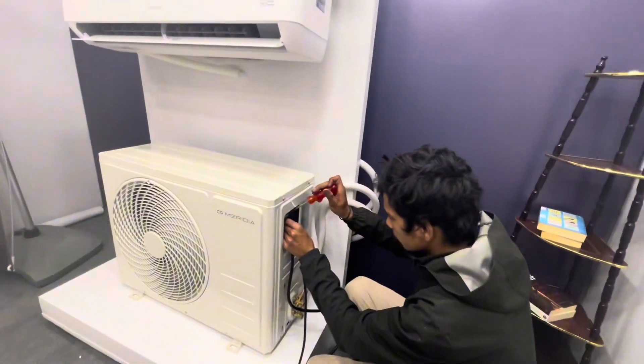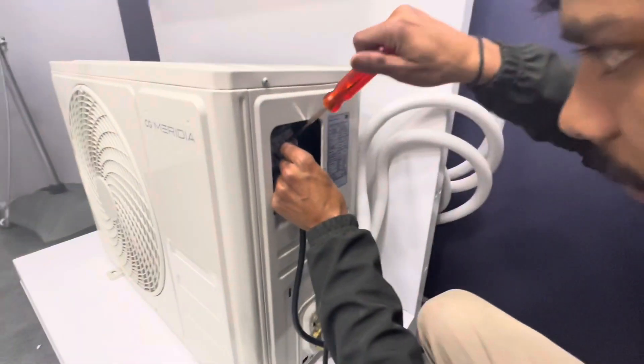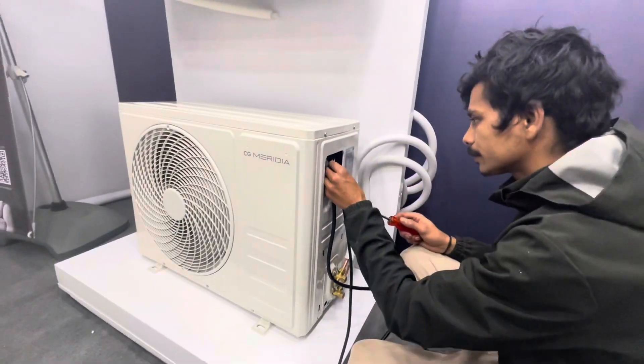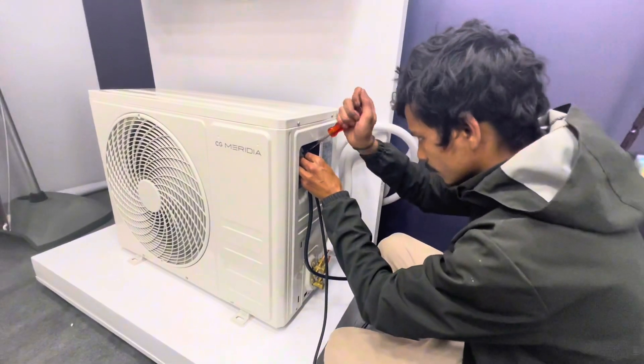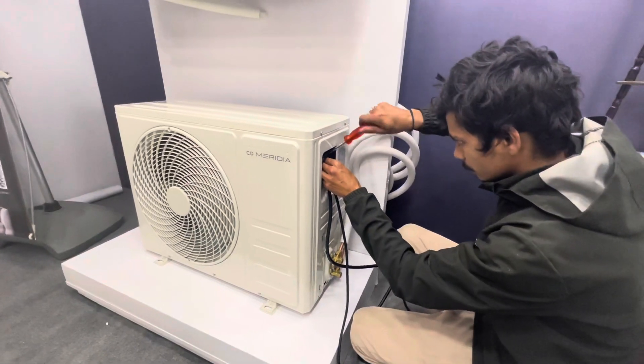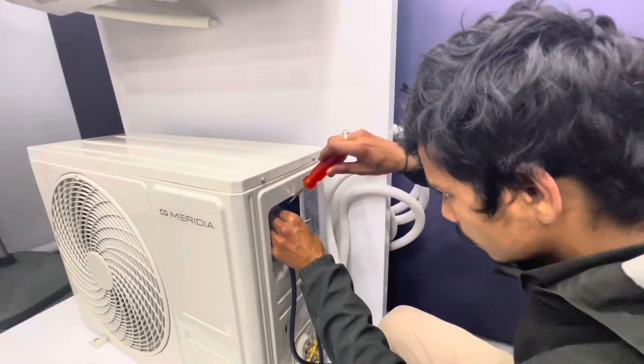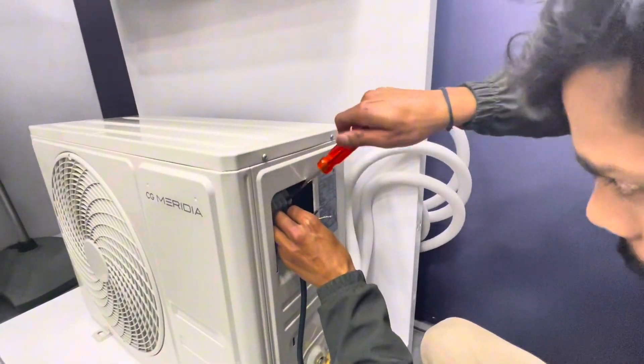This is the AC system. Can you fix this? I will fix this with the wiring. I will fix the power cable. I will install it to make the AC system, and I will show you the process for this.